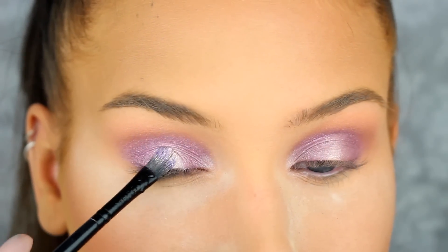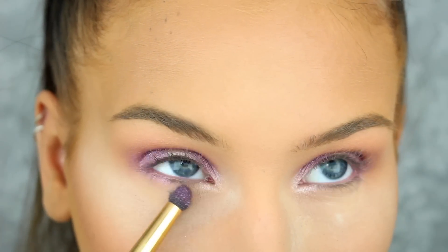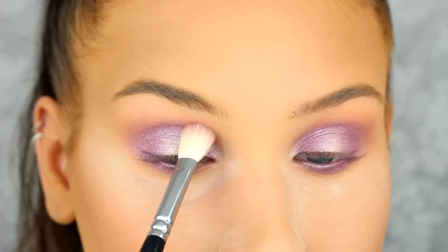Next I'm applying this beautiful eyeshadow on the center of the lid to make it a little bit more glittery. And now I'm just applying the first purple eyeshadow we used on my lower lash line.